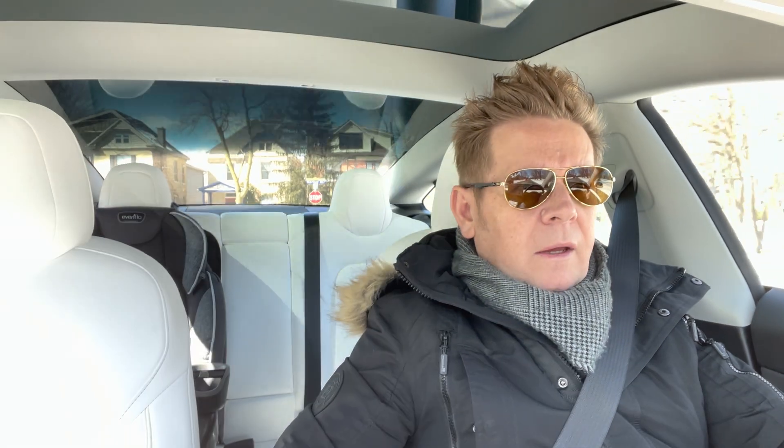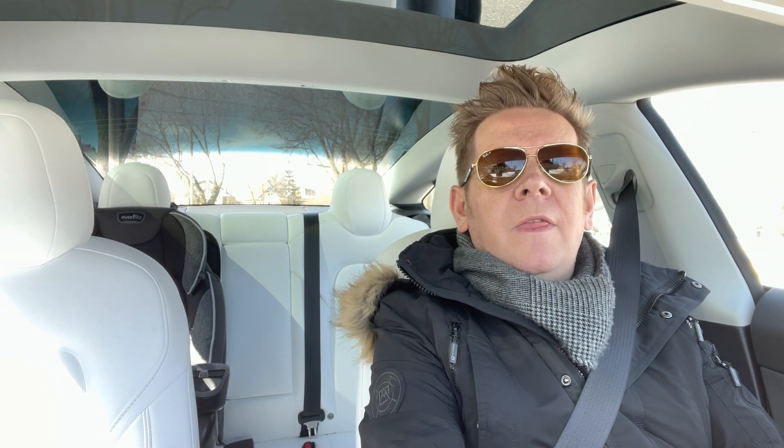I put a report into the Tesla app to say I had a problem and what the error code was. I got a response fairly fast from the service station, but they basically said this is a Tesla wall charger issue and not them. So they gave me a contact number for that.